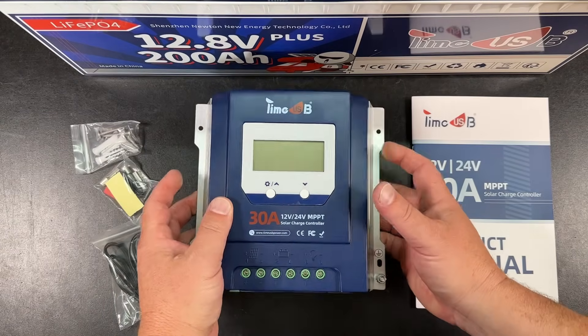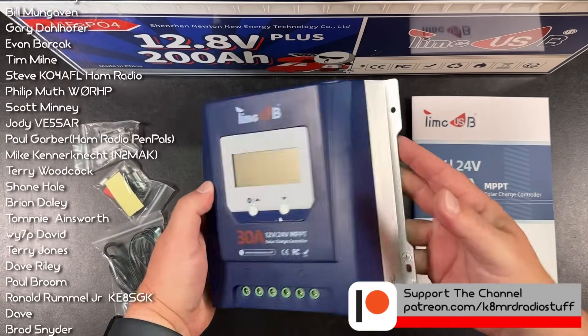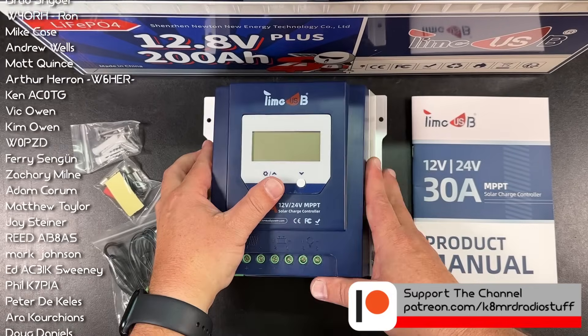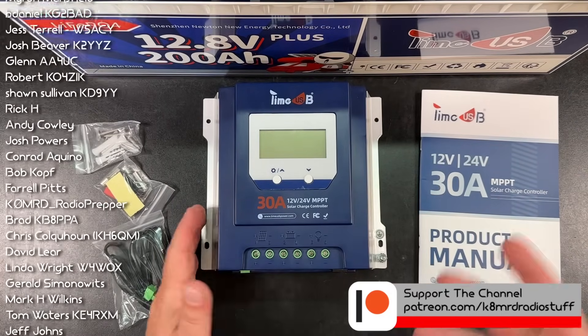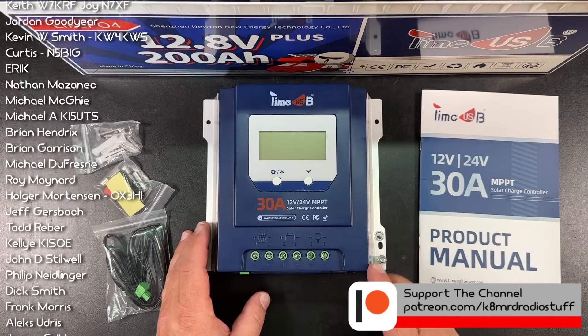So here we have it — this is the charge controller. First impressions: love the size. It is very, very small for a 30-amp charge controller. Much smaller than my 40-amp charge controller. I really like the form factor.